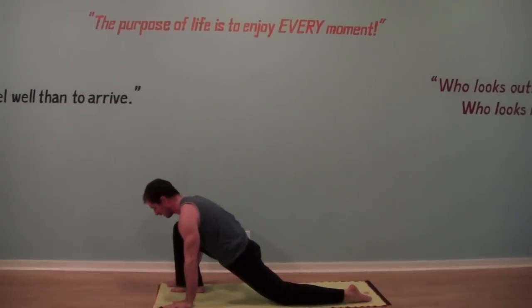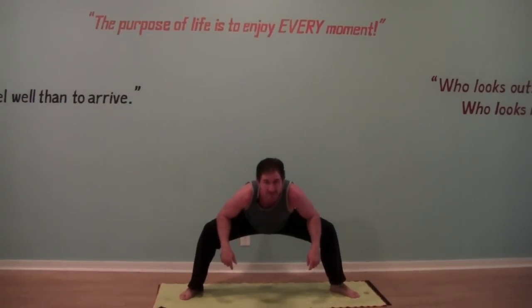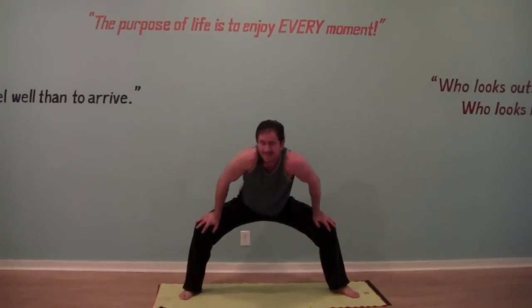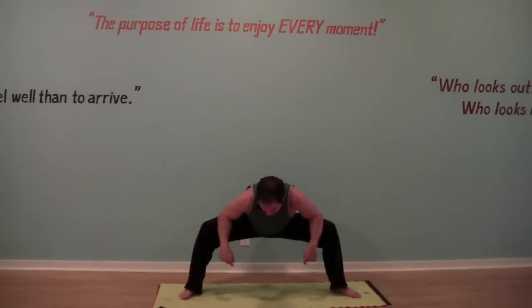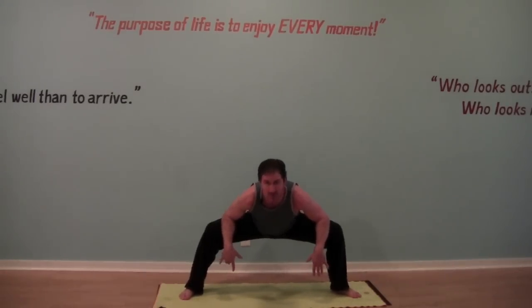Bring your hands to the floor, and we're going to bring the left toes to the floor and come towards the center, coming into a deep squat. I like to bring my forearms on my inner thighs. From here, depending on your flexibility, you can bring your butt down or lift up. Sit down into a nice deep squat, bring your butt towards the floor, and then use your arms to press your inner thighs away, opening up through your inner thighs.